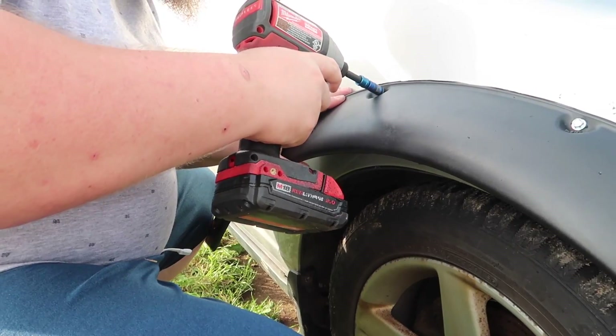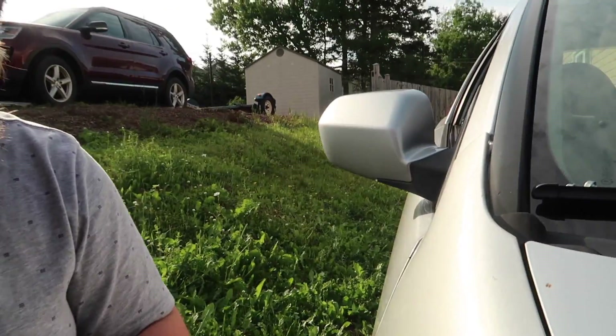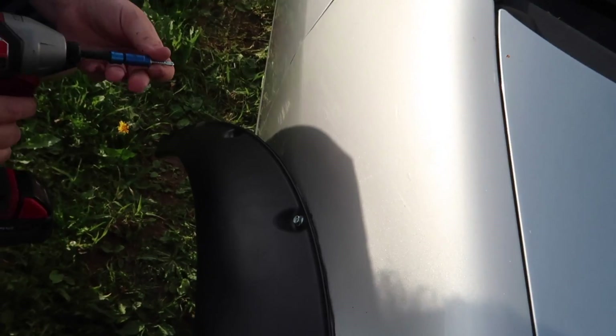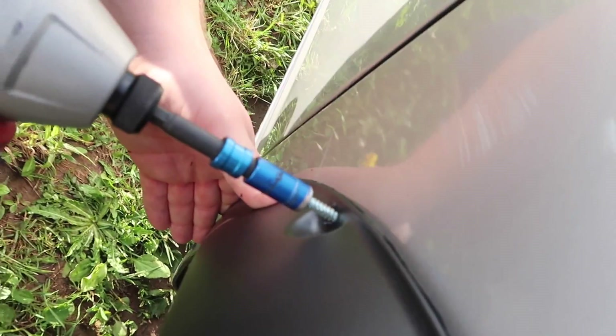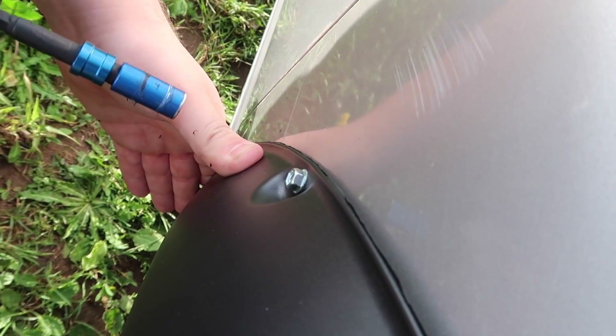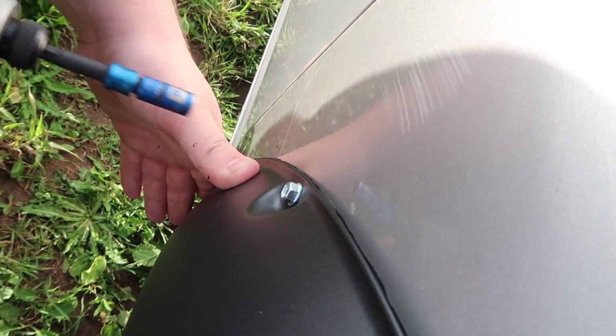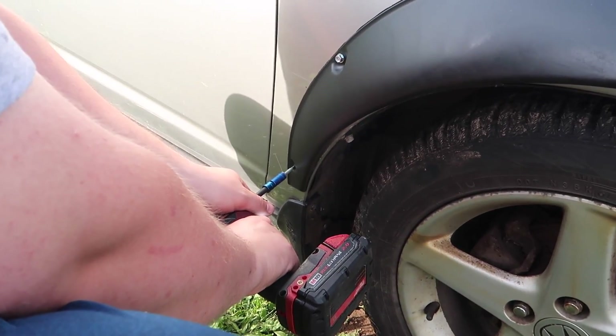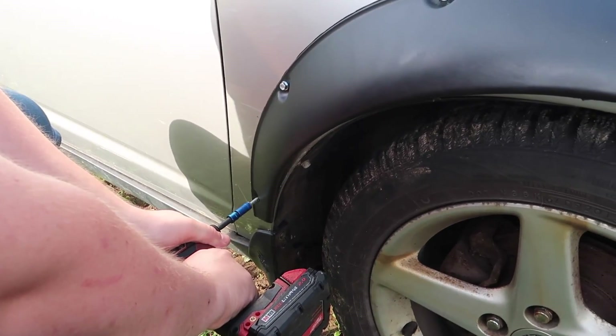It sounds like gunshots but it's not — it's just normal everyday screwing. There's some discussion about whether to put it on the lip or flat. You always gotta go diagonal and give it an extra shot to make sure it holds. It's gonna hold, it's gonna guard your fenders, cover your rust, and let you spray mud.